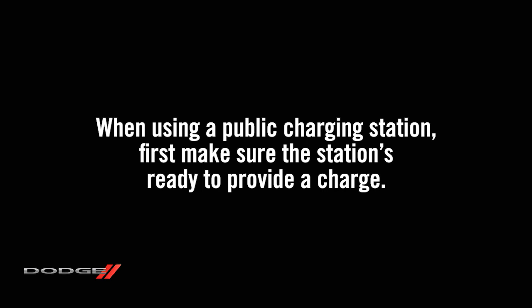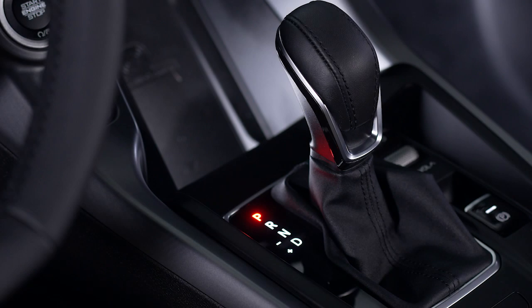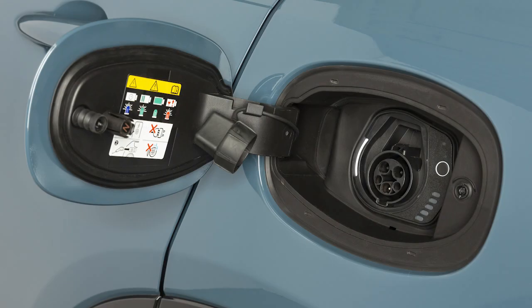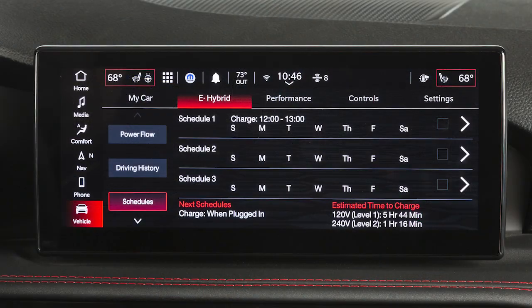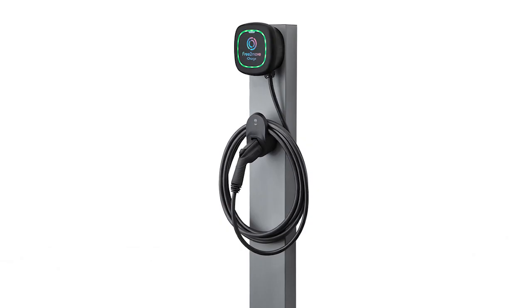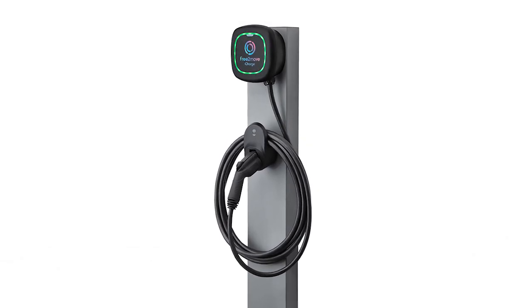When using a public charging station, first make sure the station is ready to provide a charge and that your vehicle is in park. Then plug the charge connector into the vehicle's charging inlet. You'll hear a click when the charge connector engages. The vehicle should start charging automatically unless you've selected scheduled charging at another time. If not, please check the instructions at the charging station.